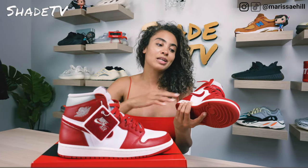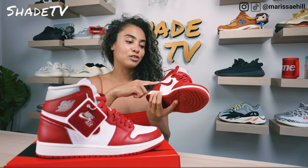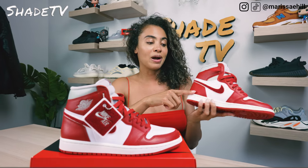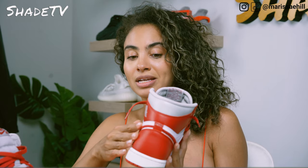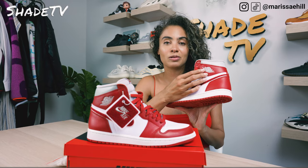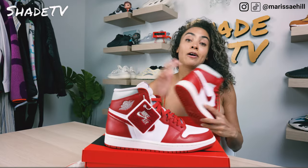Working our way to the medial side, we have white leather underlays, and over that is this really cool signature swoosh in that chenille material, outlined in white as well. Wrapping around, we have more of that Varsity Red color scheme. And as we make it to the lateral side, we've got the wings in that gray tone, also printed out in red. And again we've got that chenille swoosh mark and underlays of that white leather.